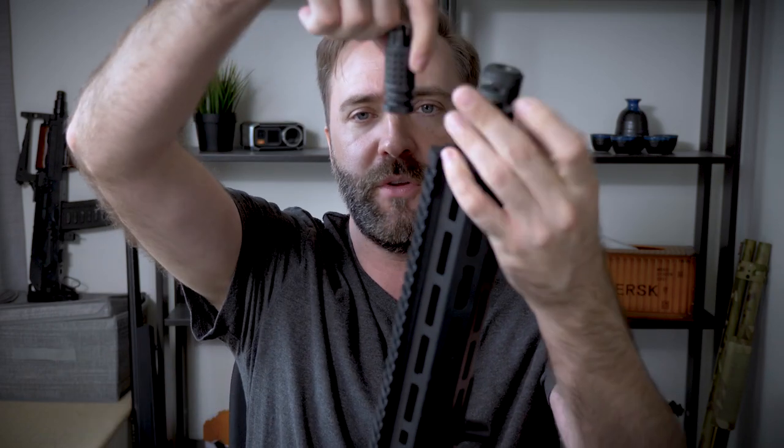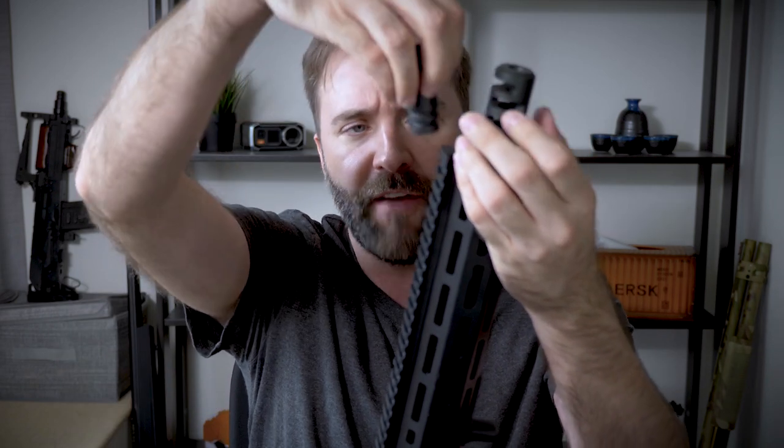Almost all airsoft guns, with the exception of a few, are negative — 14 millimeter counterclockwise. That means when you put it on, instead of twisting it to the right — you know, like the old righty-tighty lefty-loosey — you're actually going to do it opposite. You're going to turn it left, and that puts it on. So when you put it on the end of your barrel, you'd put it on and twist to the left.